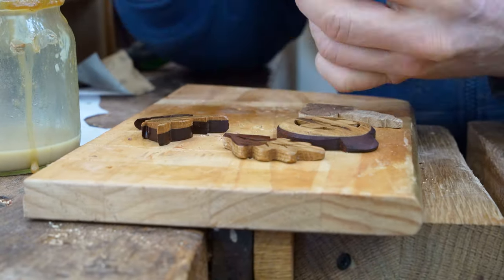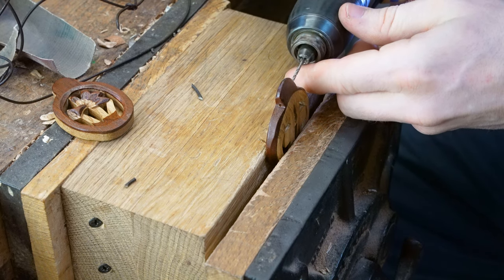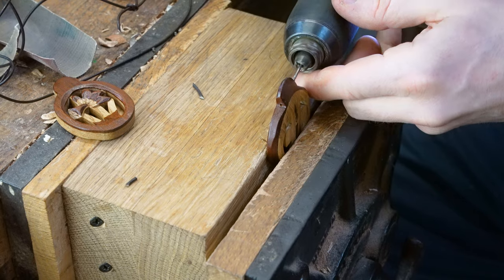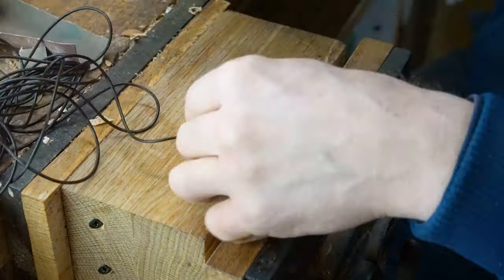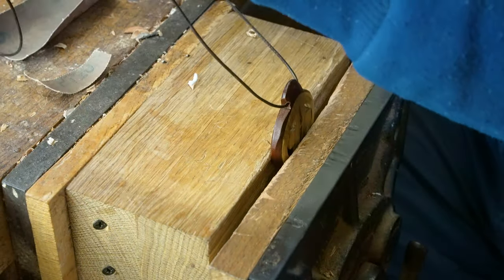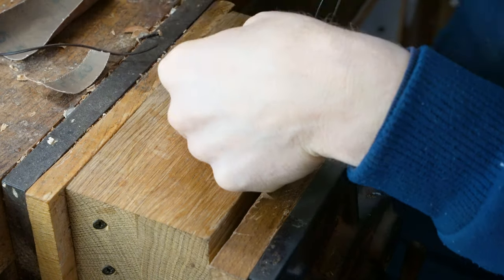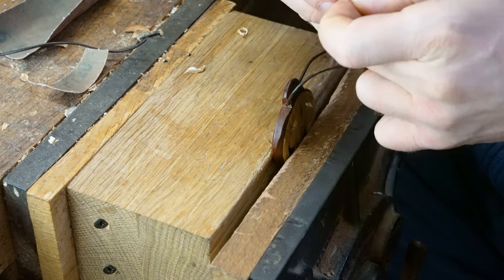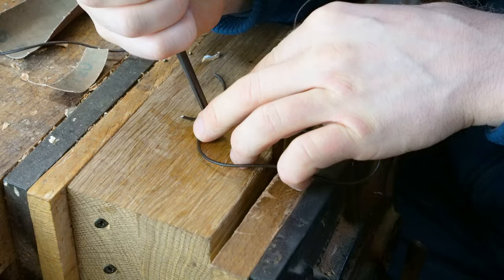Once we've finished shellacking it, we drill a hole through the side. This will be used to fit the cord through for our necklace. Drill that hole just big enough to thread the cord through, get the cord to the right length to fit around your neck, cut it down, tie a knot and there you go — you've made yourself some simple jewellery in wood.